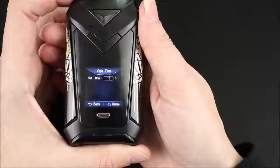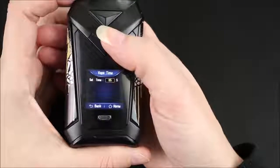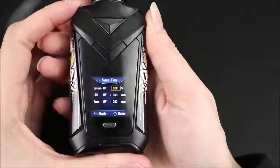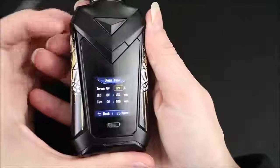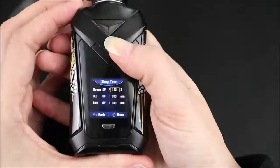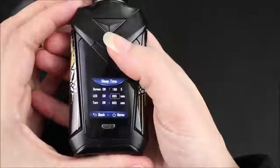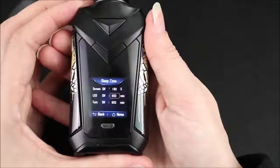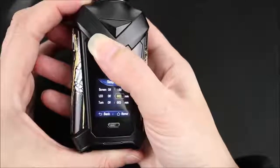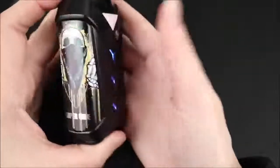After mode setting is vape time — this is how many seconds before the mod cuts you off. Max looks like it's 10 seconds and the lowest is 5. After vape time is sleep time. The first one is screen — this is how many seconds before the screen shuts off or goes into standby mode. Click the fire button and it lights up so I can adjust it. It goes as low as 20 seconds and all the way to 180, and it does not round robin. Next one down is LED — these are the lights on the side. It seems to be stuck at three minutes, so after three minutes these will turn off.